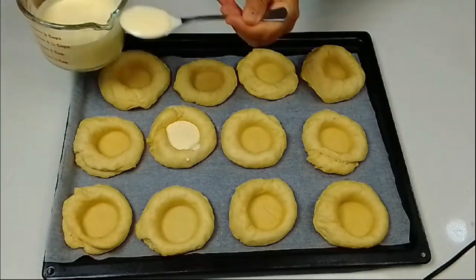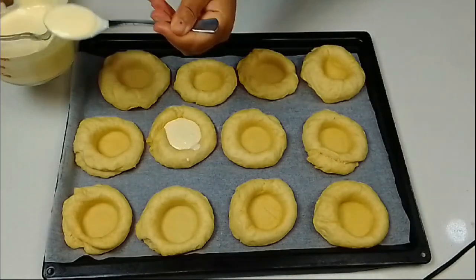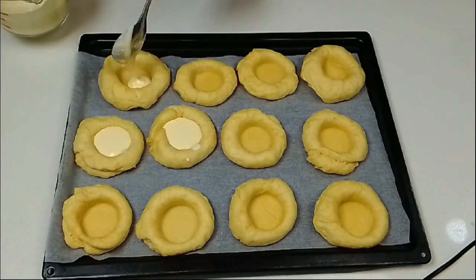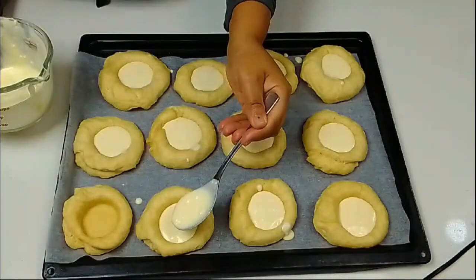Fill the rolls and be careful not to overfill them. It's about one to two tablespoons each of the filling.